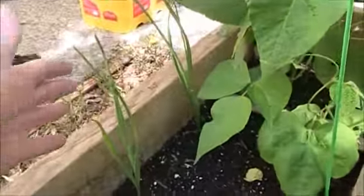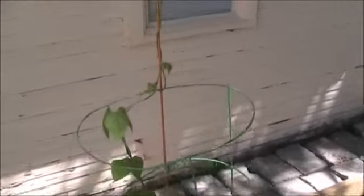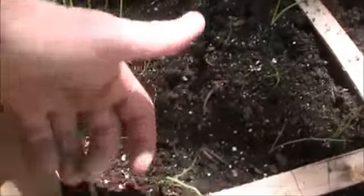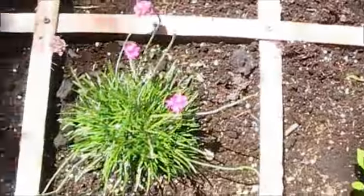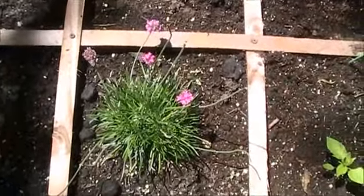The garlic is really tall. The green beans actually grew up and up and up — there they are up the pole. In the back, the onions are still pretty small, about 6 to 8 inches. The parsley — that is a summer perennial — it's about done.